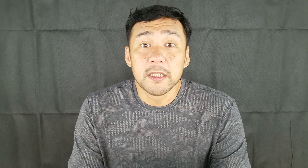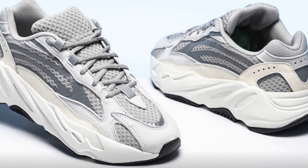Eleven months later the second colorway released — the Mauve — and two months after that the Version 2 was introduced in the Static colorway. And now here we are: we have the fourth colorway of the Yeezy Boost 700, the Salt.